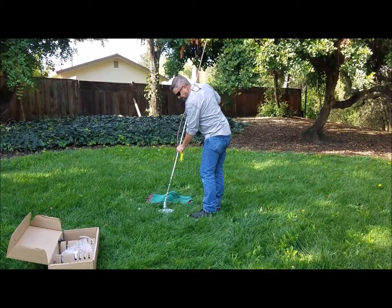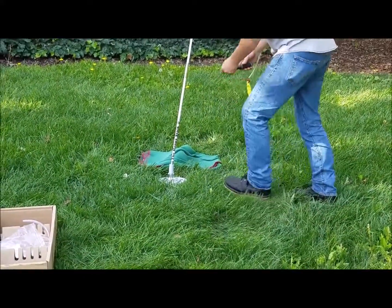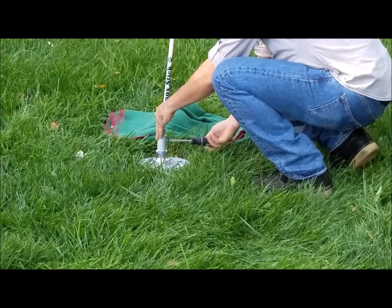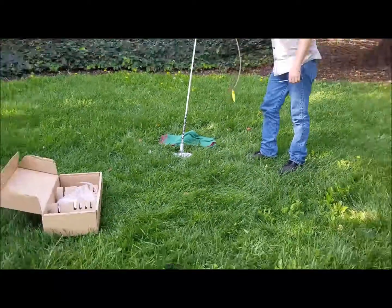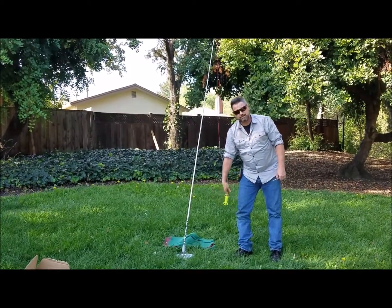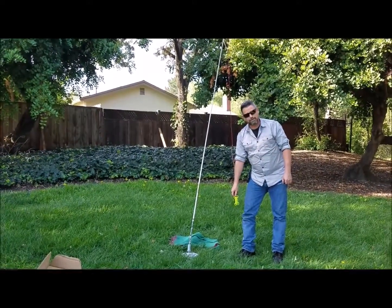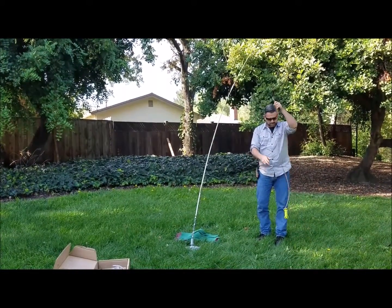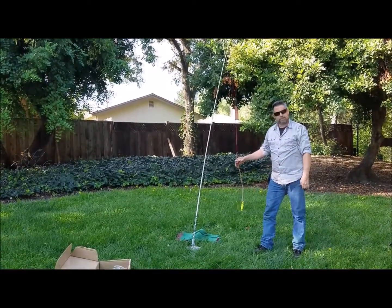Go ahead and slip the bottom pole into the base and tighten up the pin with your Phillips screwdriver. As you can see, the toy should be at the dog's nose height. It's important that this is installed properly — you don't want it on the ground. You want it up where your dog can jump, tug at it, and have a good time.